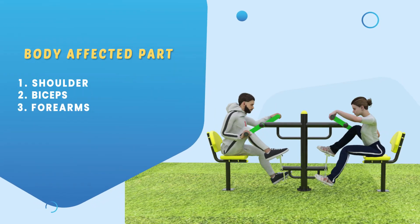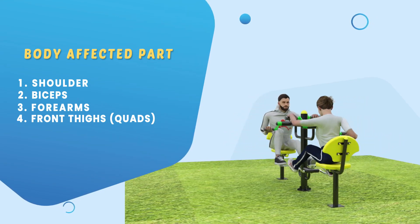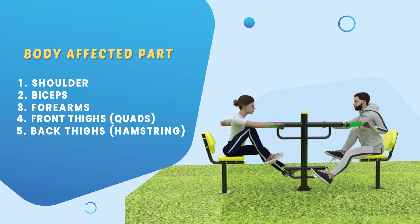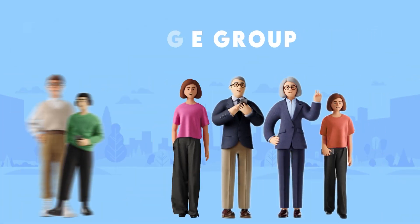Additional body parts affected include the back thighs, hamstrings, glutes, and calves. The G 65 is suitable for all age groups. How to use...